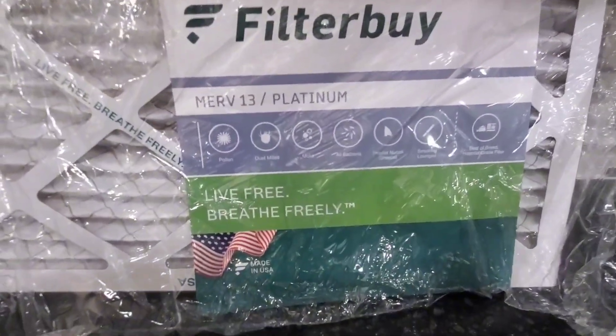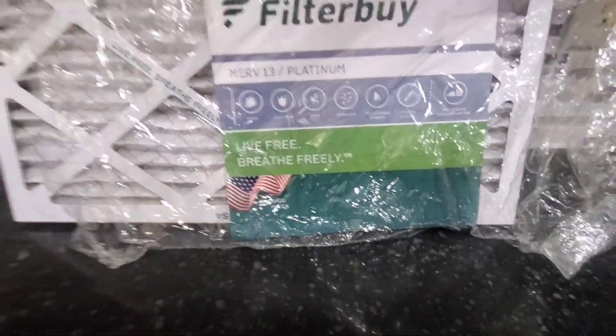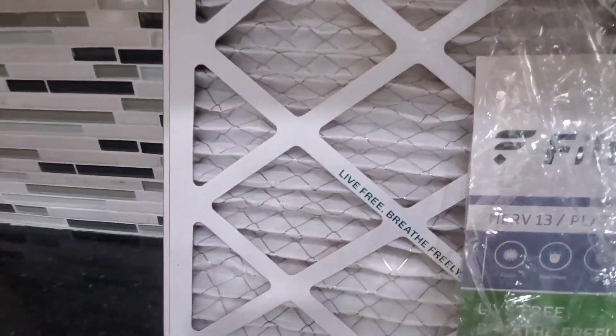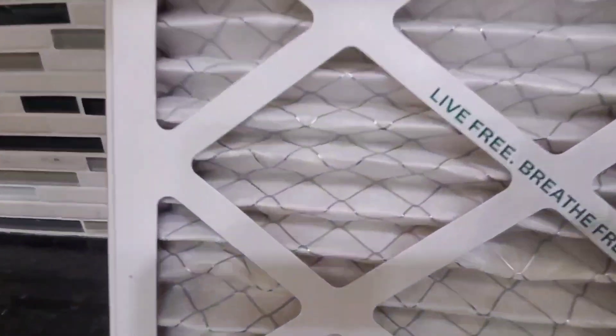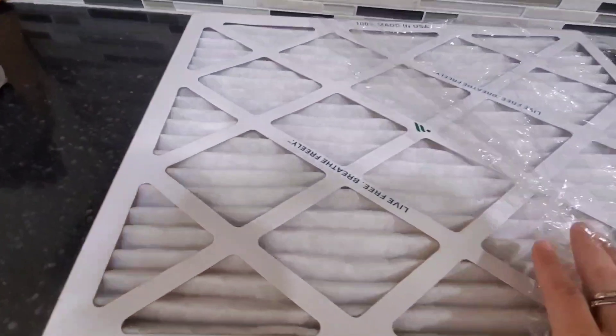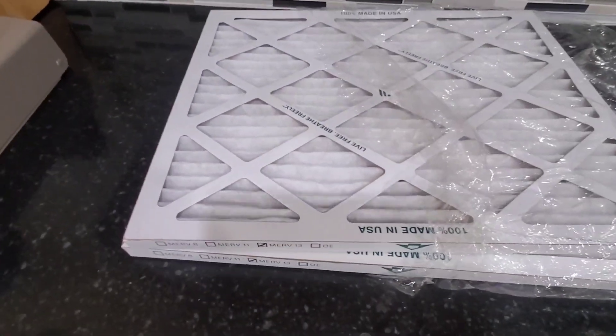Let's go ahead and take a closer look here. This is what it looks like up close — it's a nice clean filter, and these little folds right here are what will catch all the dust and pollen that's floating through your air system. And this is what the back looks like as well.